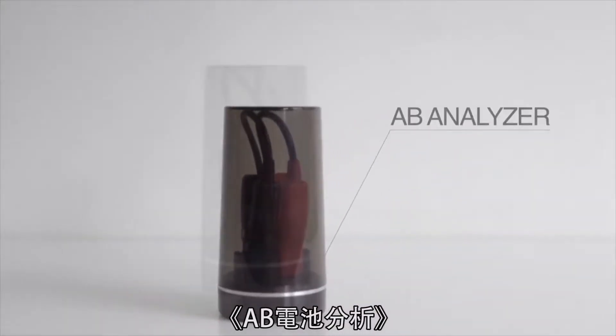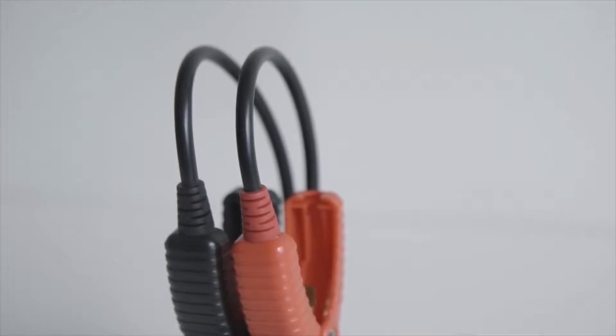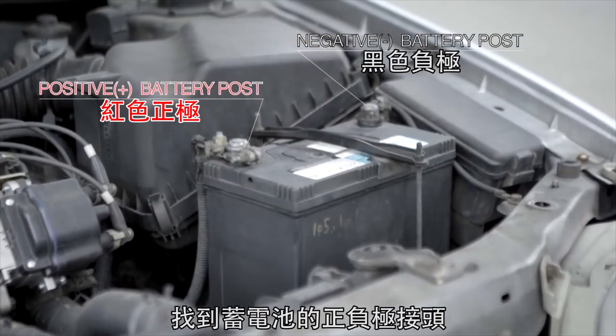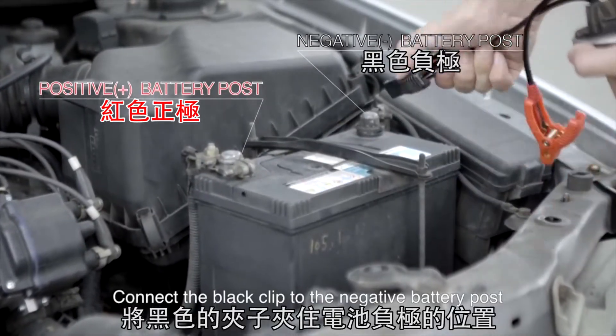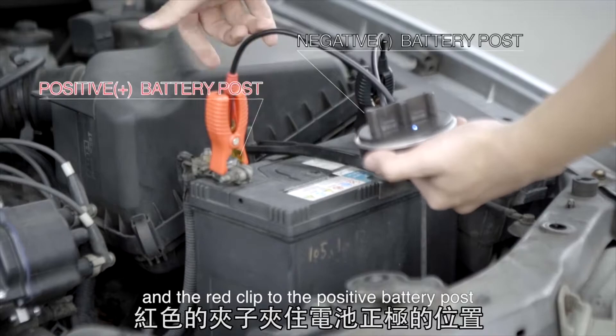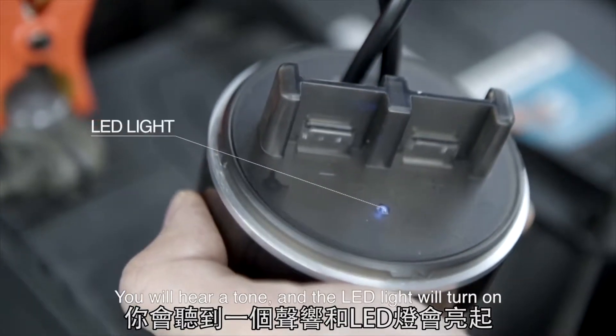AB Analyzer. Remove the lid. Connect the black clip to the negative battery post and the red clip to the positive battery post. You will hear a tone and the LED light will turn on.